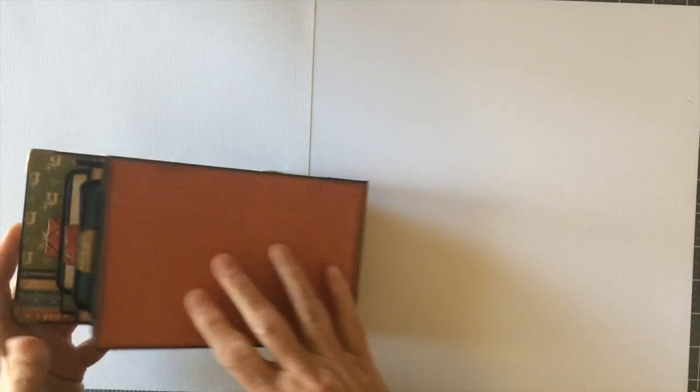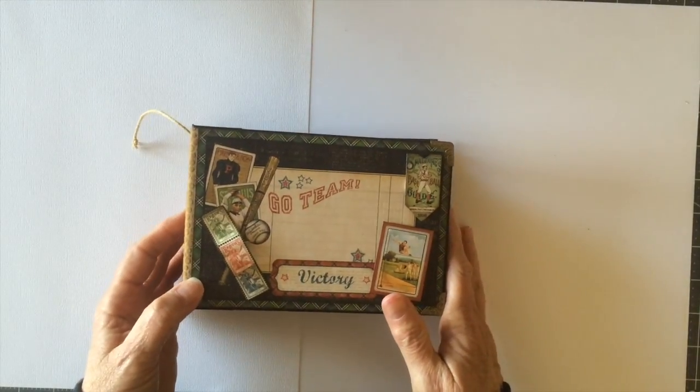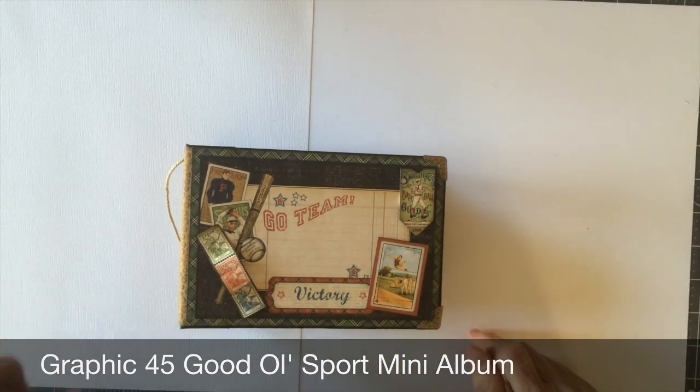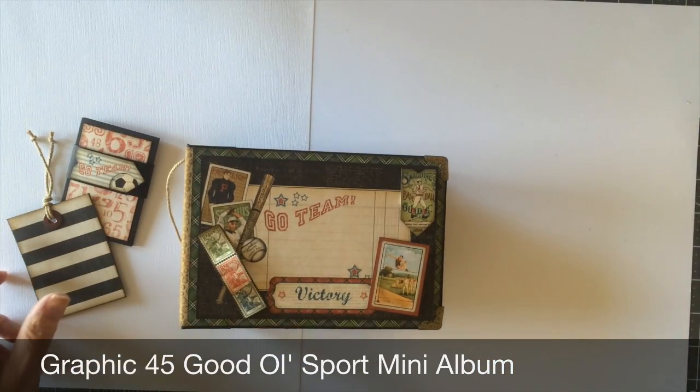So there you go, everybody. That's my mini album using the Graphic 45 Good Old Sport 8x8 paper pad, the 6x6 paper pad, and the pockets and tags. There you have it everybody — thanks for watching. Bye.